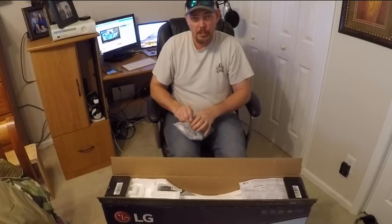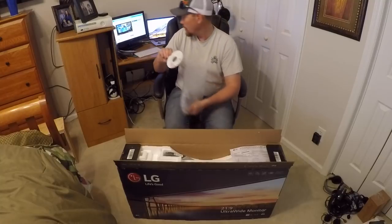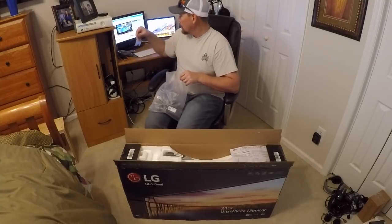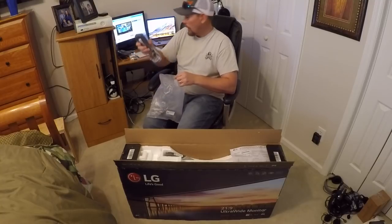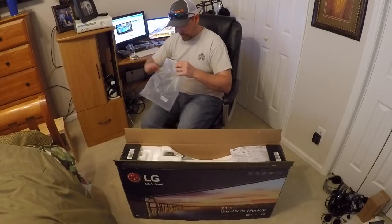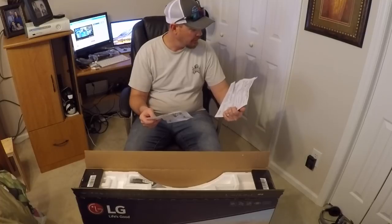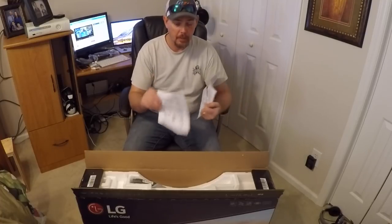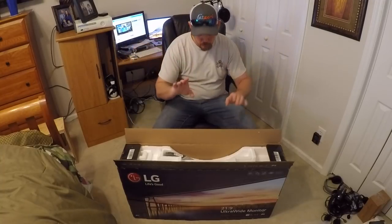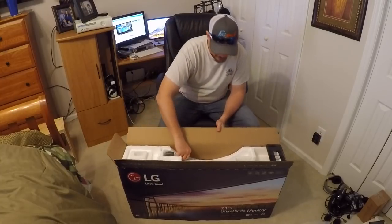Of course they send you a bunch of stuff: HDMI cable, a CD, owner's guide and all that stuff. Screws to mount the mount on, power cord, a little thing for the back — I'm not sure what that is. Gamma stuff, all that stuff showing where it's been tested for quality assurance. So this monitor has been tested, which is a big deal when you're trying to edit — you've got to have the right color balance, and that's exactly what this is going to have.